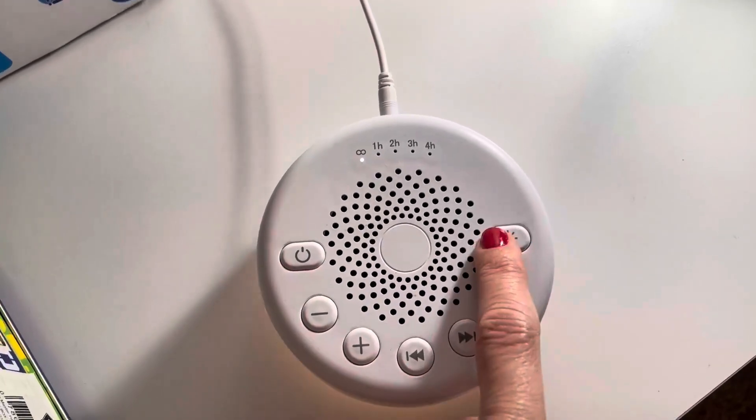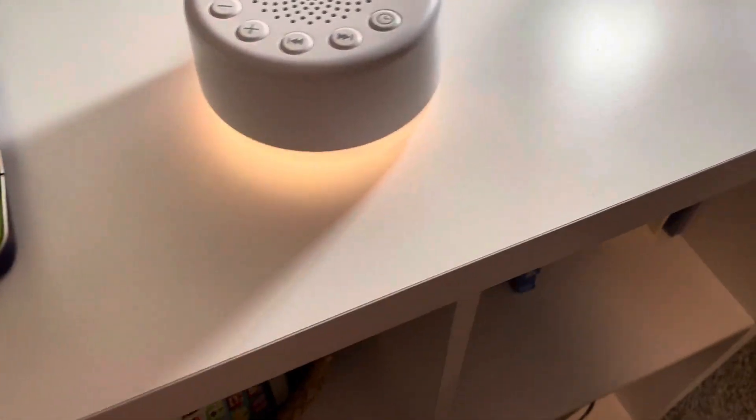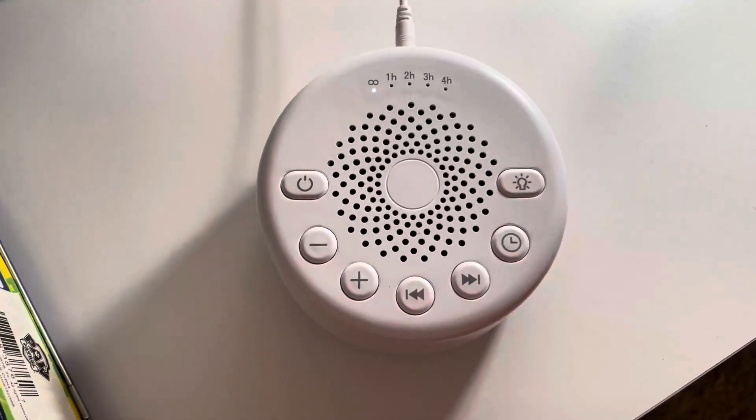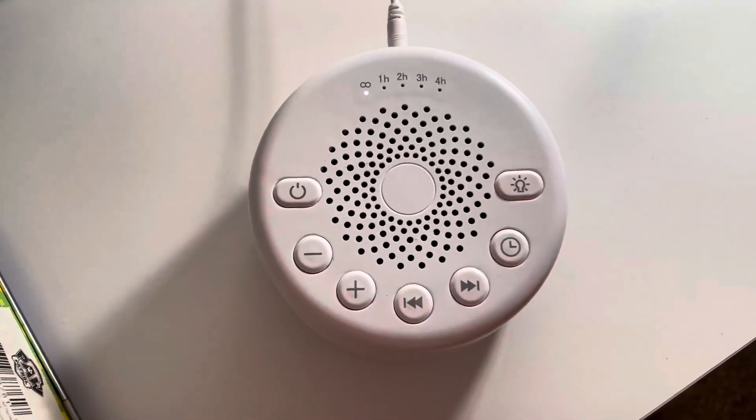We also have a light — if you want a nightlight option, that's great too. And that's pretty much it.